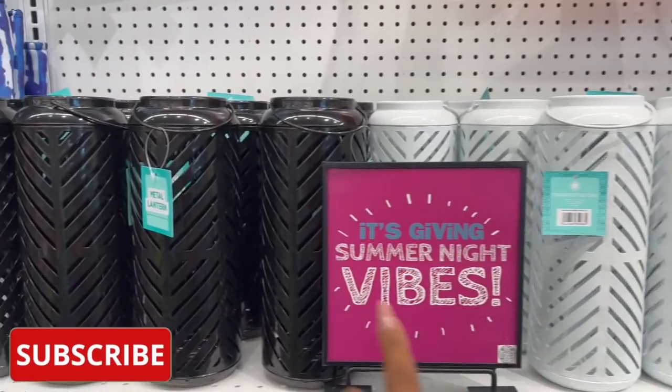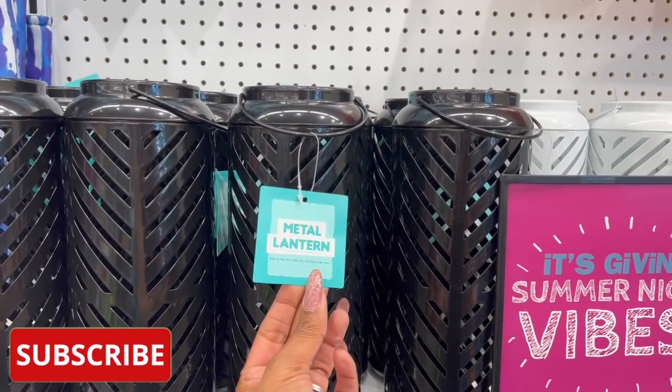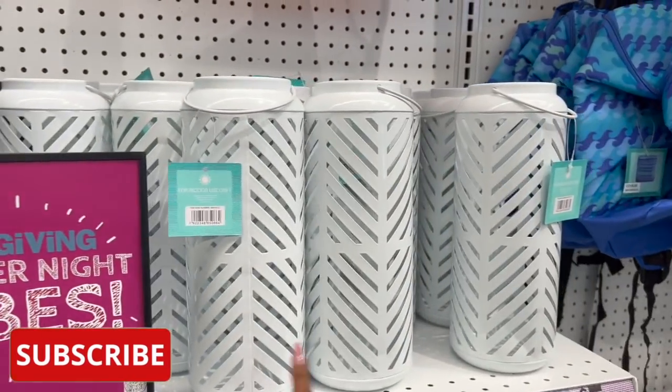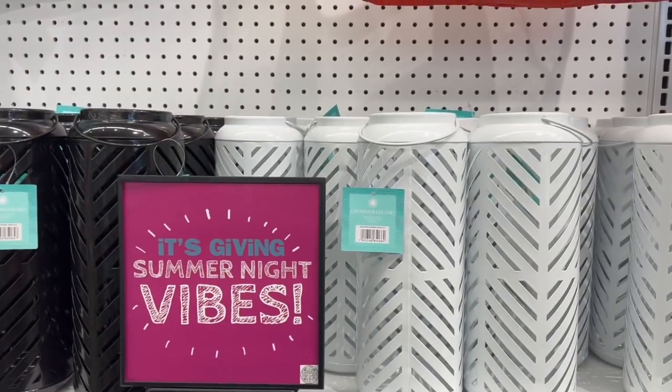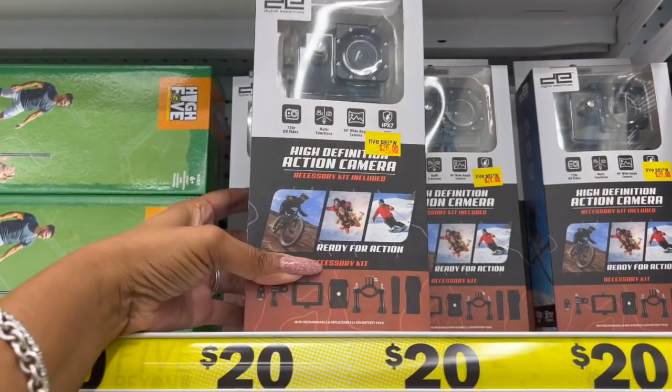I have not seen these before — these metal lanterns, for indoor use only, look new at Five Below. They're 4.75 inches. Look at how pretty they are — they have it in black and in white, and you can definitely repaint them to customize your color. These are definitely new for five dollars.